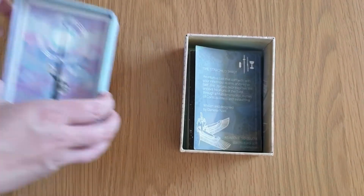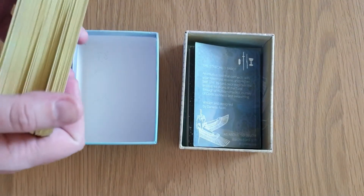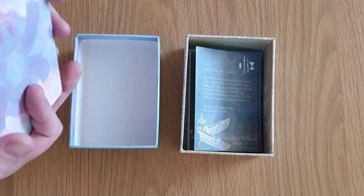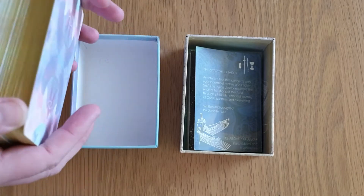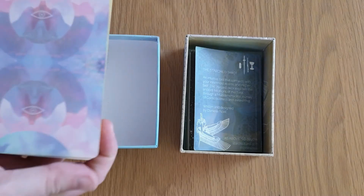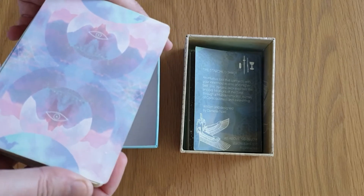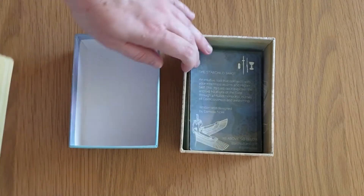Stunning. Right, let's have a look at this deck. It has matte gold gilding on the edges of the cards, very similar to the Moonchild. It's slightly paler gold than the Moonchild — it's more of a harsh brownie gold on the Moonchild, but that's not a bad thing. The back of the deck imagery is gorgeous. I love Danielle's artwork — it's absolutely stunning.